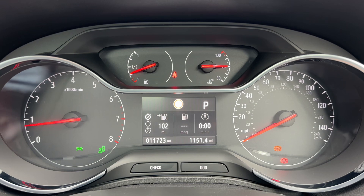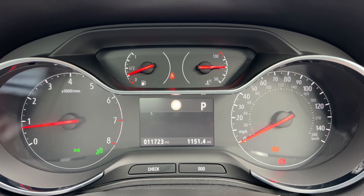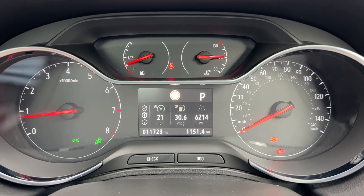The information displayed in that section can be changed using controls on the indicator stalk, so you can have a digital readout for the speedometer and various other bits of information as you can see.